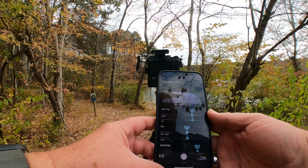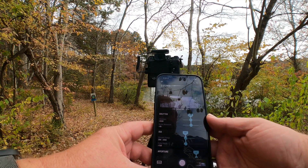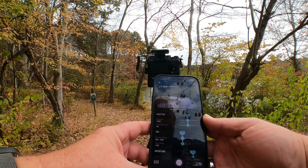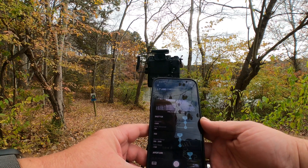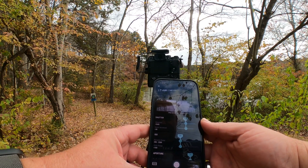We're up to 15 exposures, 16, 17... apparently that's a lot of work for it. 18, 19, and 20.